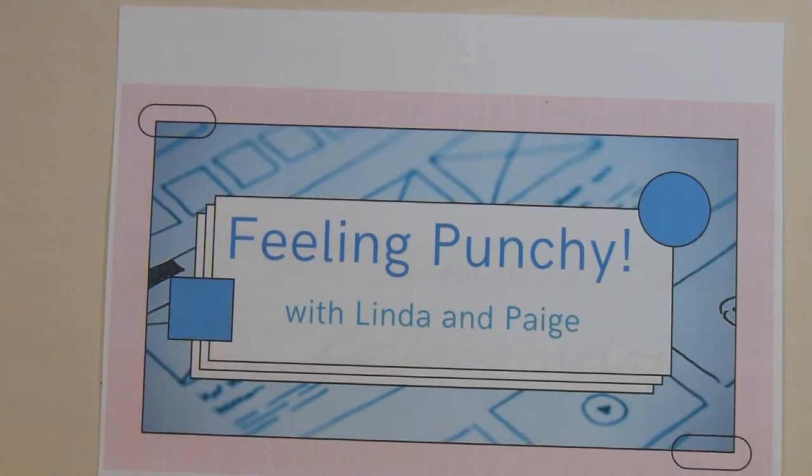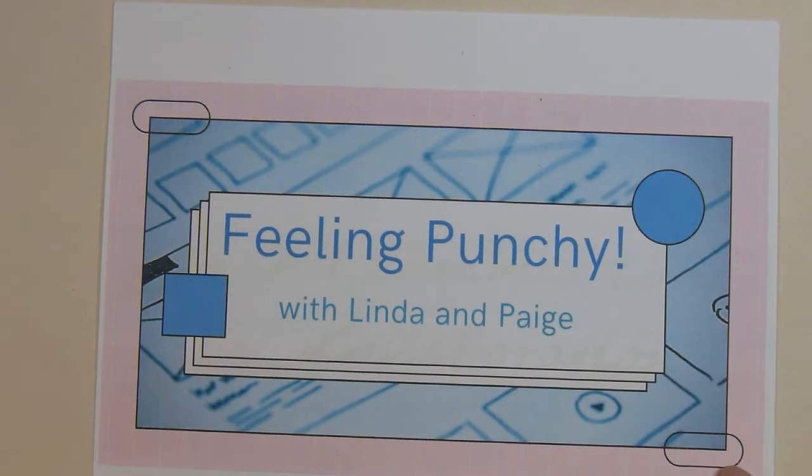Hi there, this is Paige with Stamp Girl here on YouTube and welcome to my channel. In this video I'm sharing with you the projects I made for the Feeling Punchy collab that I'm doing with my friend Linda, who is Linda Kaufman here on YouTube.